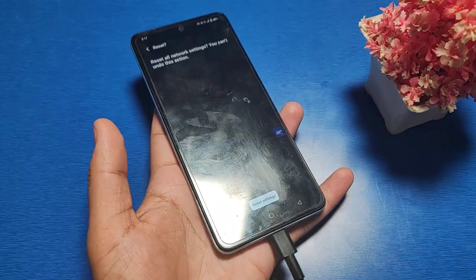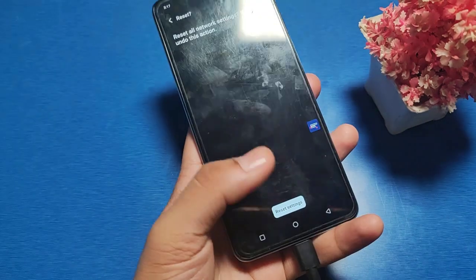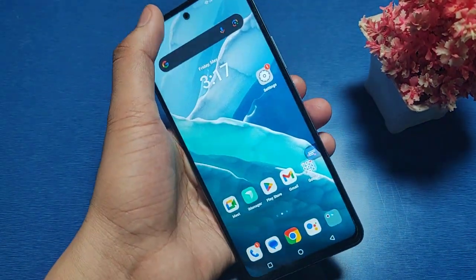Please wait — the network setting has been reset. Now you can see that your Bluetooth setting is reset. Now you can simply swipe up.